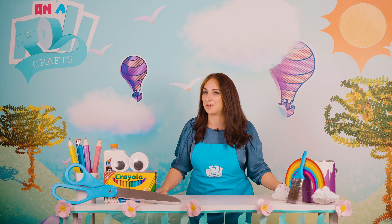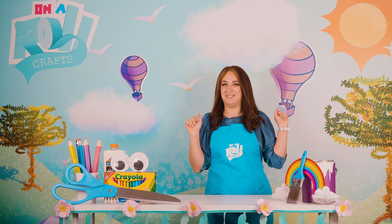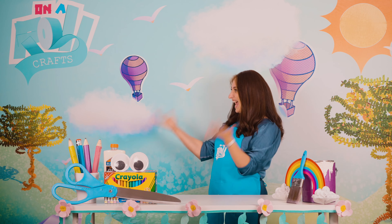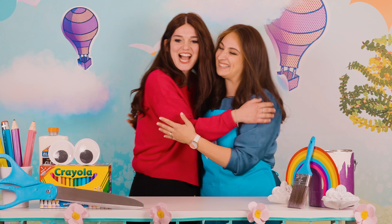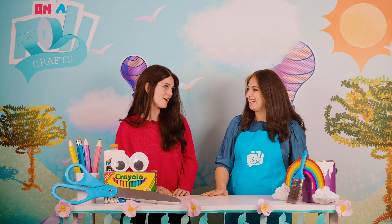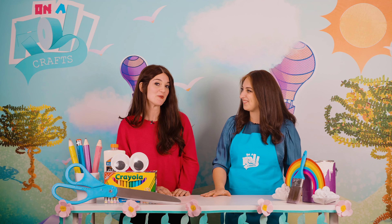Welcome back to the wonderful world of Honorable Crafts. The only thing better than doing crafts is doing crafts with friends. My friend that I love doing crafts with is our special guest, Maura Esther. How are you? I'm doing great. Baruch Hashem. Thank you so much for being here today, Mushki.